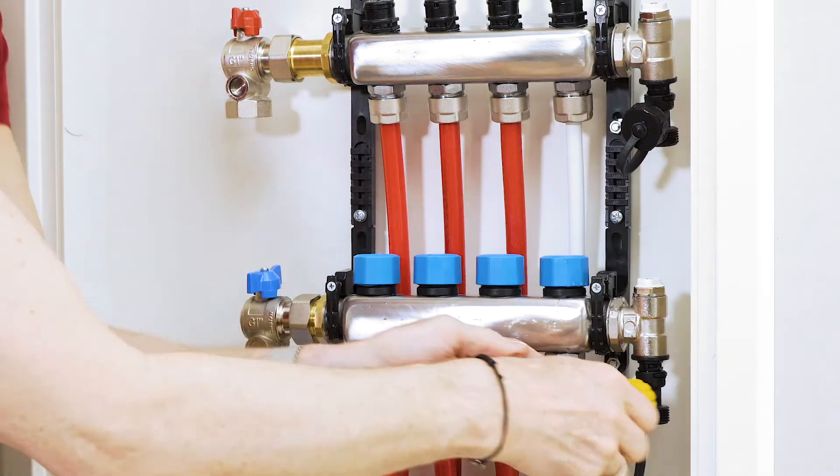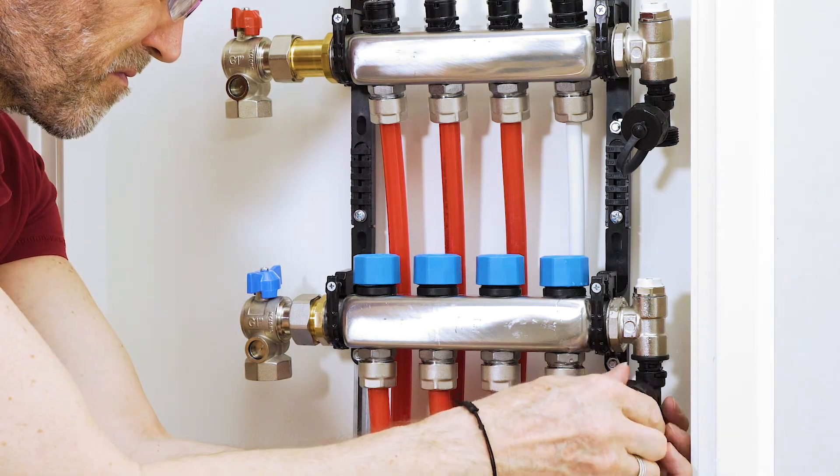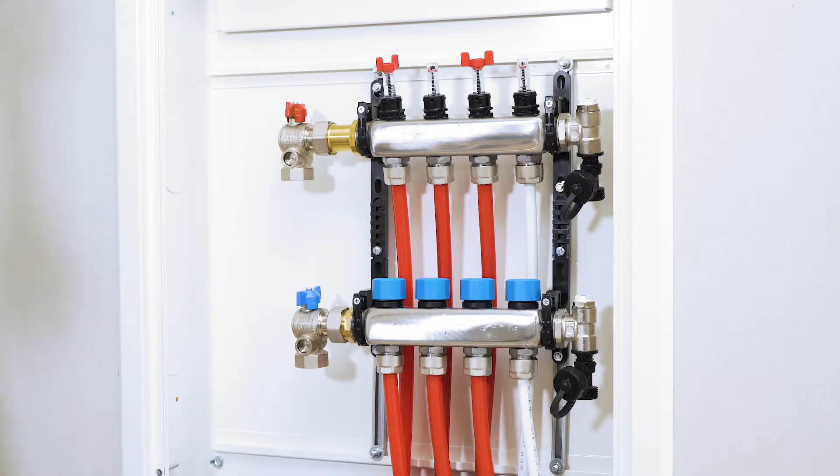Flow adjustments are made when the system is online and running. The calculations as well as how it's done is included in your order for underfloor heating.